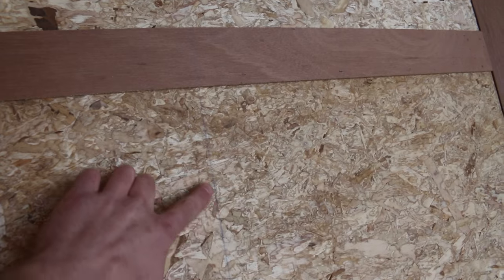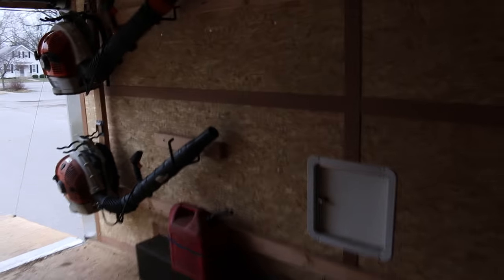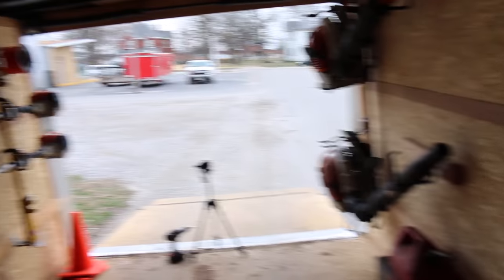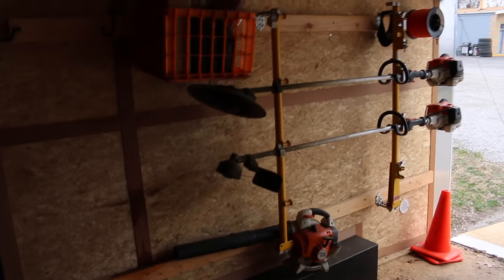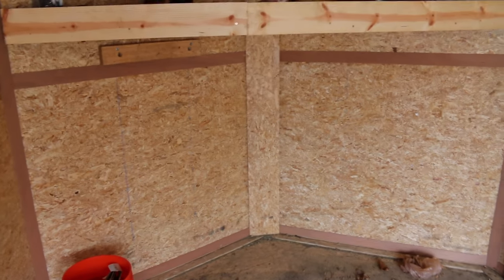I'll put another board over here — same thing, you can see the chalk line. We did that last fall when we bought the trailer; we chalk lined every metal stud in the trailer so whenever we got to this point we knew where they were. So we put the essential stuff in here right when we bought the trailer, but we knew that it was going to get changed up, and it's getting changed up.